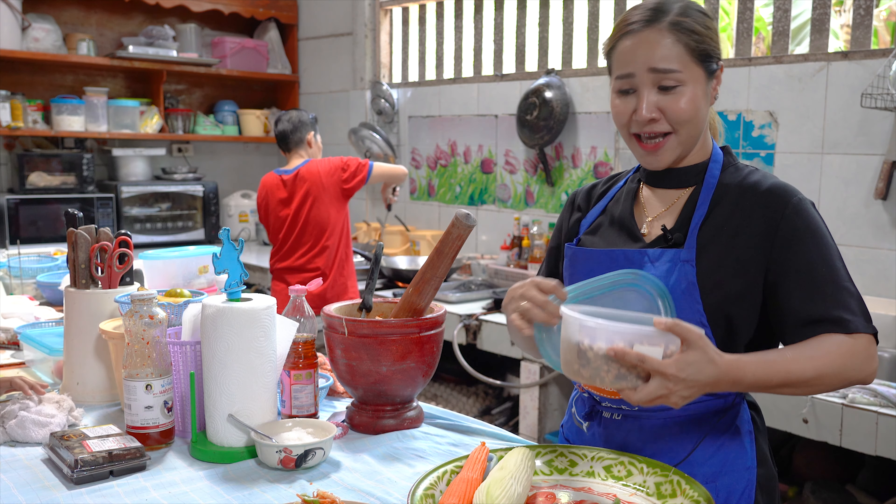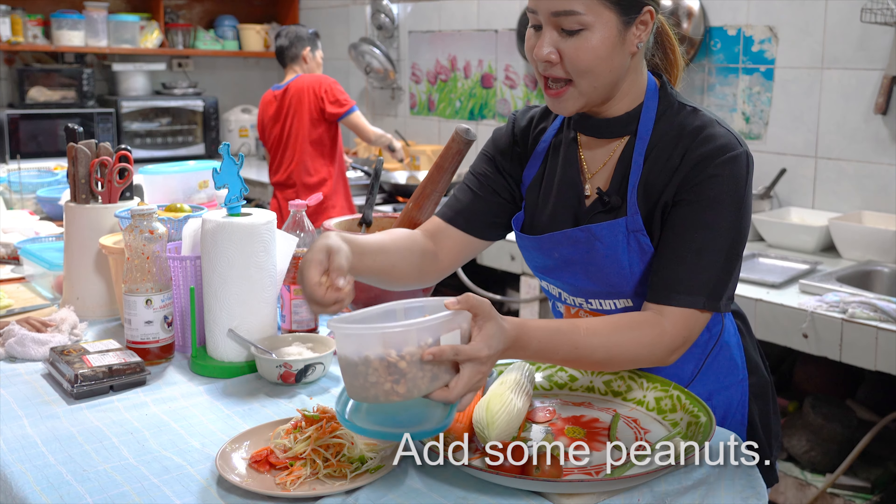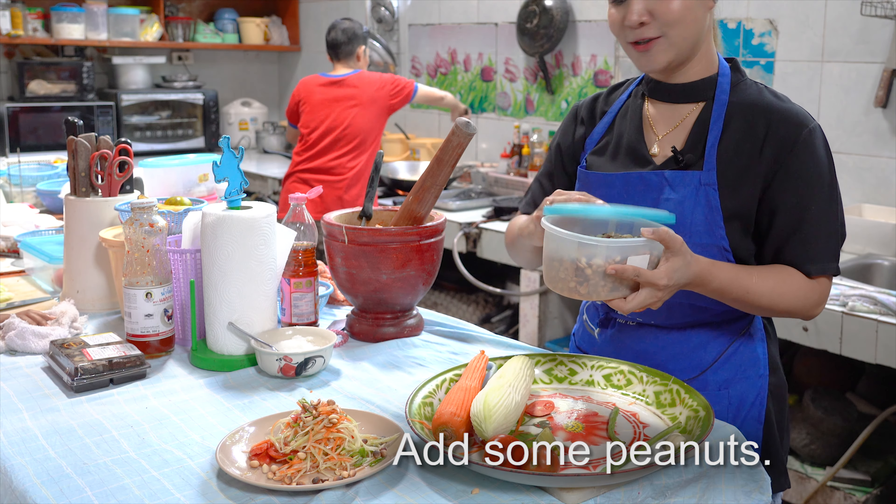Finish. Very easy. Really, really easy. And also very healthy food. Look very nice.